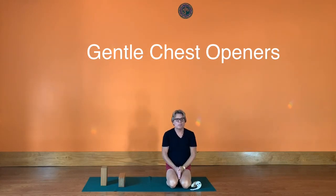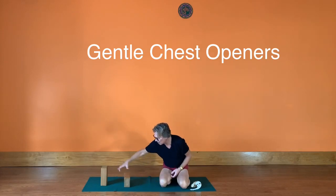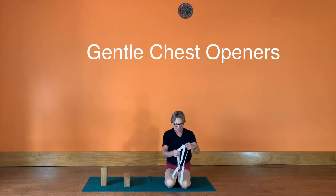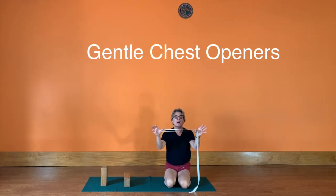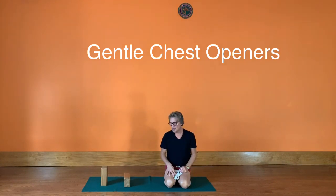Hello everybody, today we're going to be working with some very basic chest opening poses. I have one brick at the medium level and another brick at the highest level, and I also have a belt with a loop made as wide as my outer shoulders. If you don't have bricks, you can do this flat on the back and lift your arms even without a belt. You can use foam, wooden, or cork bricks — whatever you have.